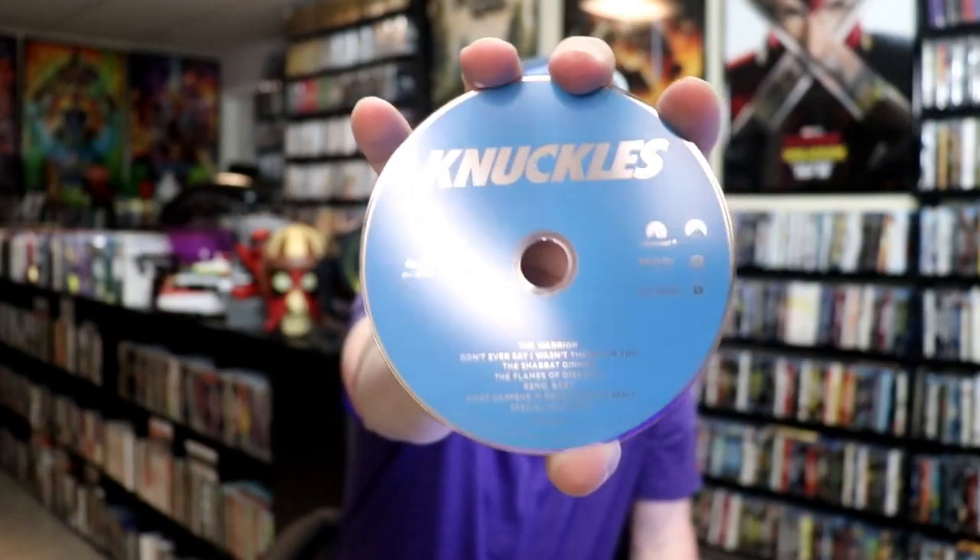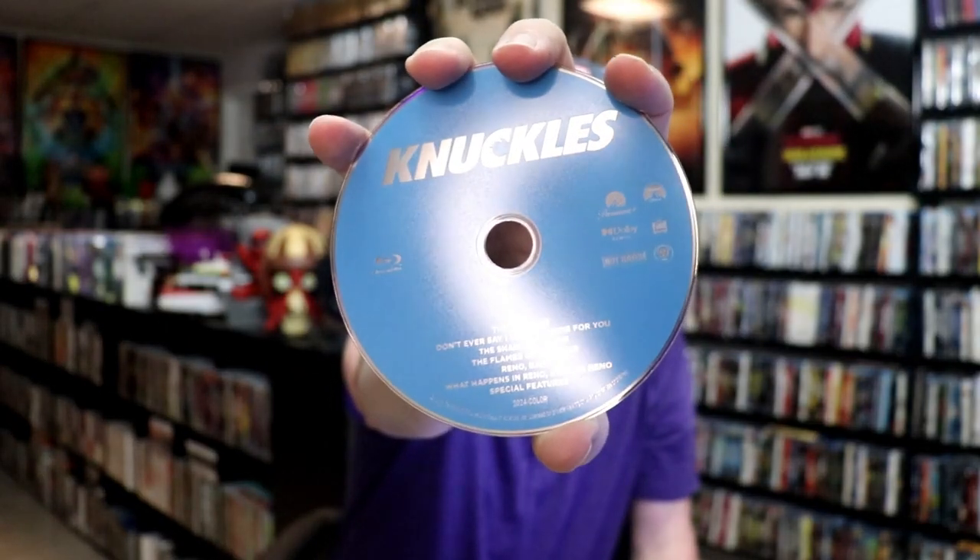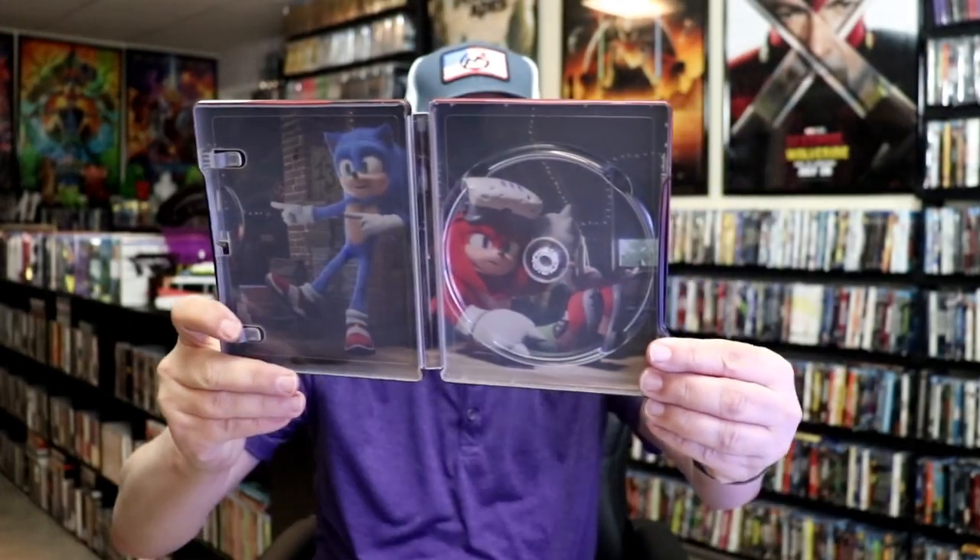We open it up. We have our front and back together. On the inside, there's no digital code. It just comes with one disc — our Blu-ray disc here with no disc art. And then we have our inside artwork featuring the characters.